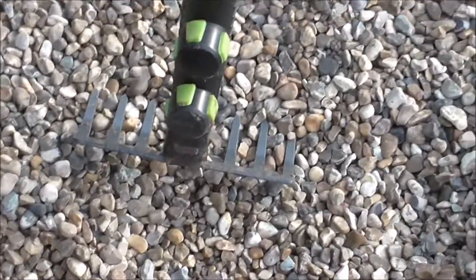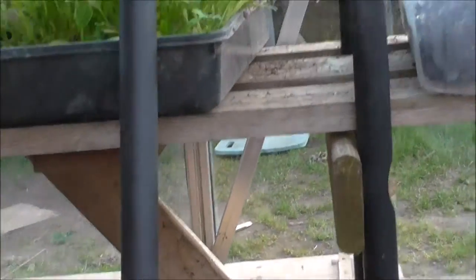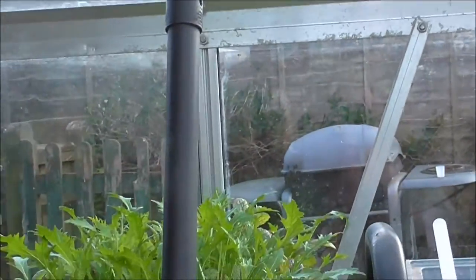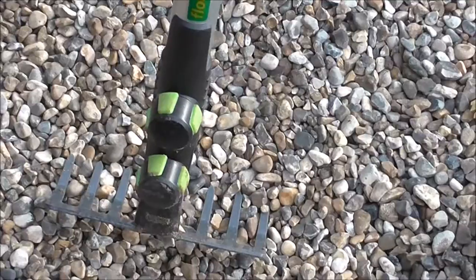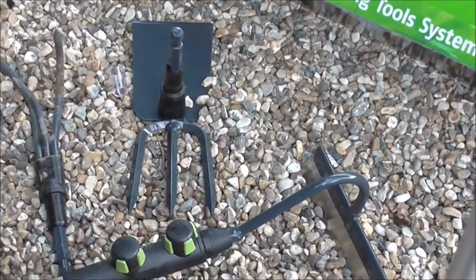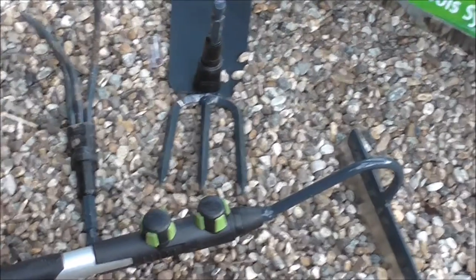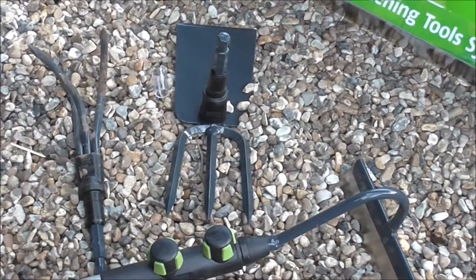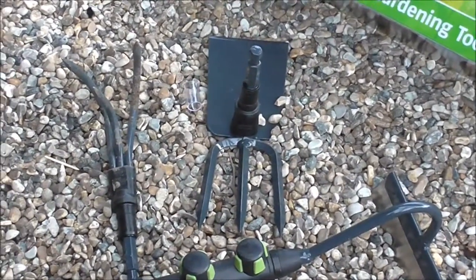Well, I've used the rake and the cultivator on this new multi-headed tool from Lidl's, £16.99. It proved to be as robust as you can check on a single use — obviously time will tell how long they last. If you've bought one, let me know what you think. If you have the more expensive model, are they as robust as made out and do they last as long and stay in good nick?